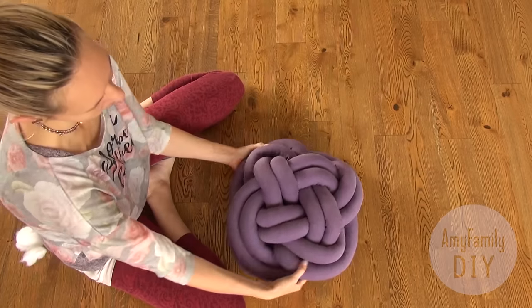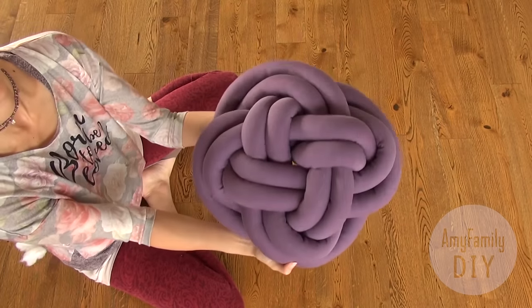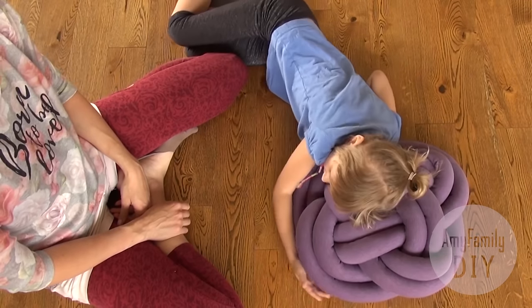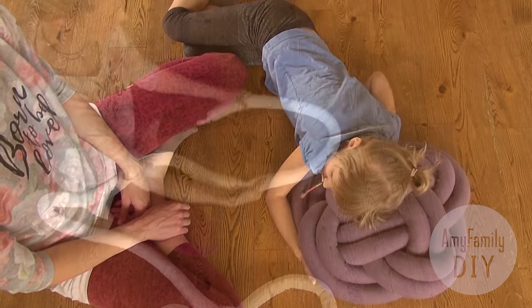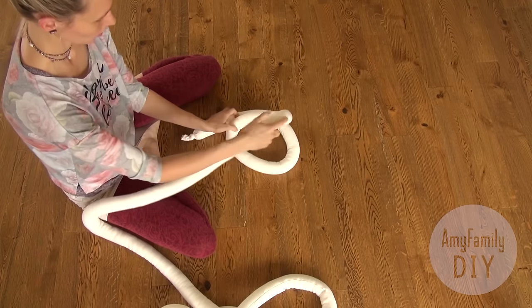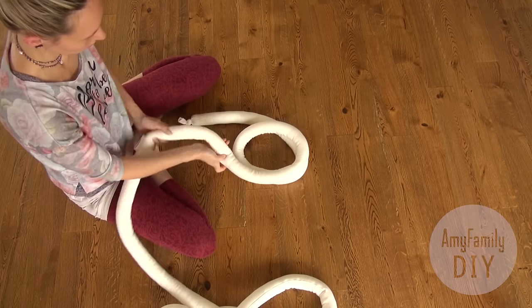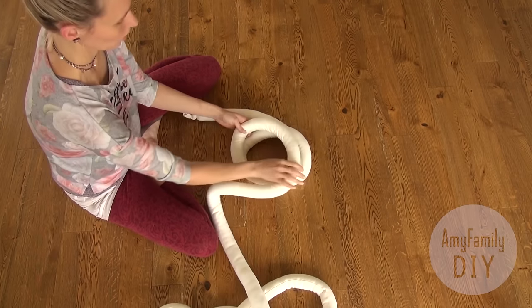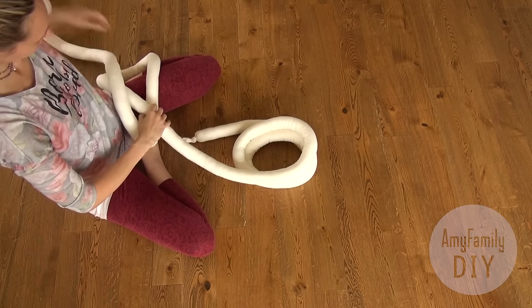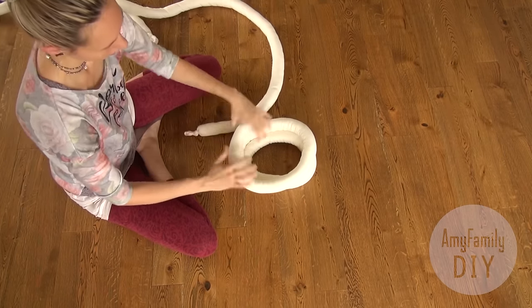Look what an amazing pillow we've got! Now let's move on to the other version. This knot is called the monkey fist. Make a small loop and repeat it three times, like this.